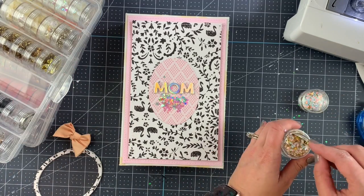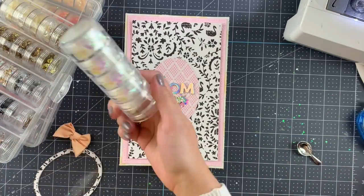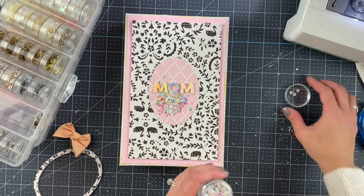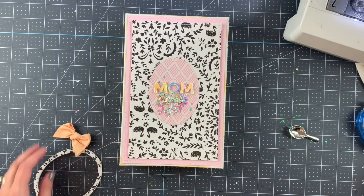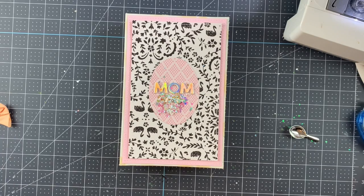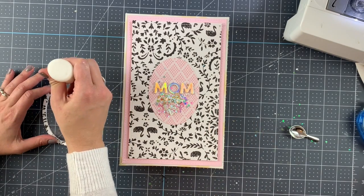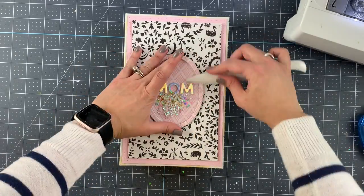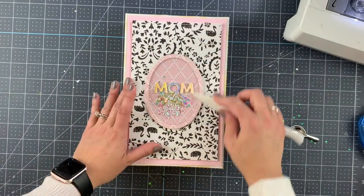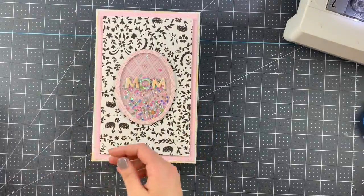These final ones are some stars, and then I'm adding more holographic white sequins. I'm cleaning the acetate because it's been all around — I want to make sure it's very clean. I clean it on both sides and then I'm adding glue to the border and sticking it to the box. It holds really, really well. The sequins make it a pretty fun shaker.